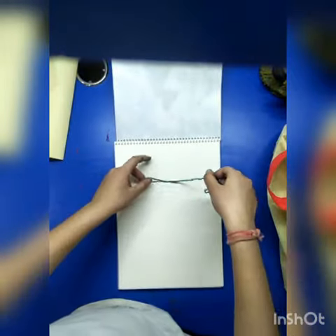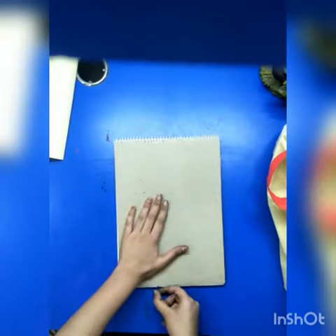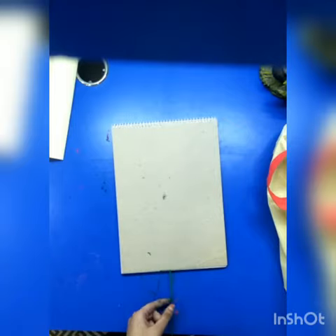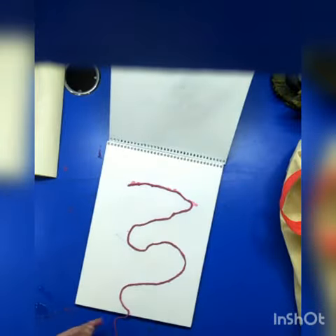Hi everyone, in this video I have shown you how to do string art. I made it in two colors, green and pink. This is the final look. Now let's create the pink one.